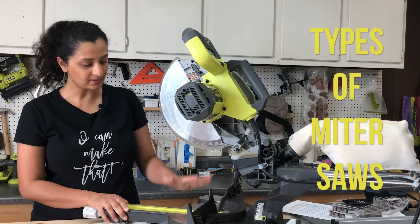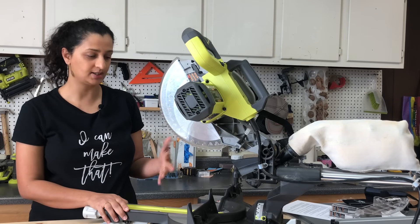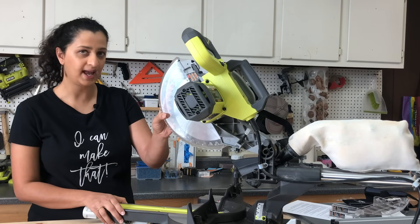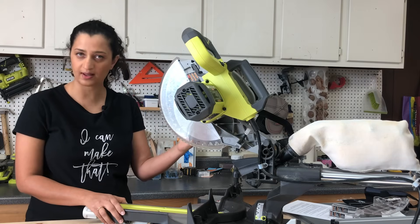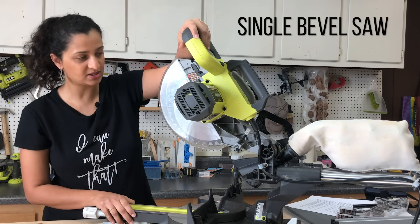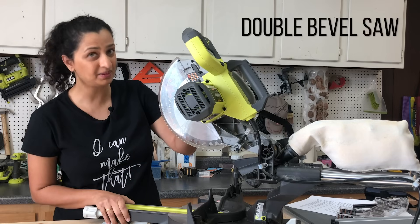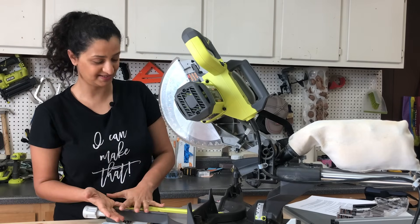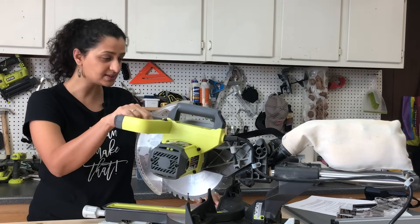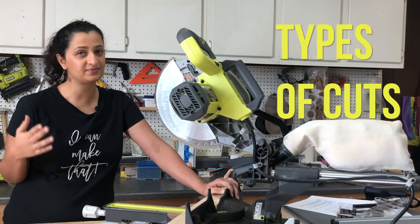Miter saws come in different sizes and have different capabilities, and the pricing depends on those factors as well. Blade sizes start at seven and a half inches up to almost 12 or 14 inches. You can get a single bevel saw, which means the blade tilts in only one direction, or a double bevel compound saw, which means the blade tilts in both directions. You can also get a sliding compound miter saw, where the blade slides out, giving you the capability to cut wider boards.